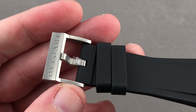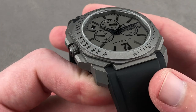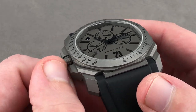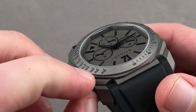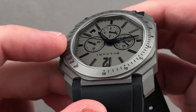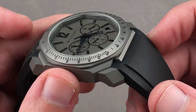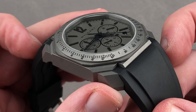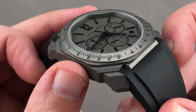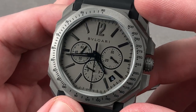There's a matching titanium pin buckle for quick adjustments, and you can see there are many facets to this case. Bulgari claims 110 individual facets — I haven't counted. As with the Iron Throne, sometimes 2,000 swords, 110 facets — simply suspend your disbelief and enjoy the myth.